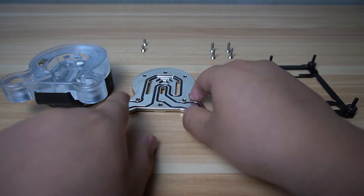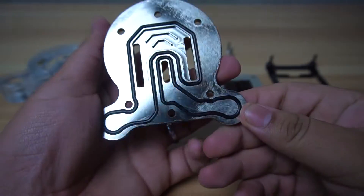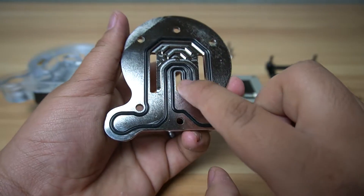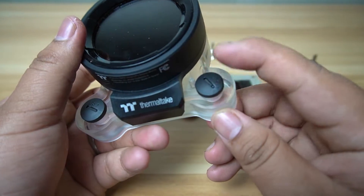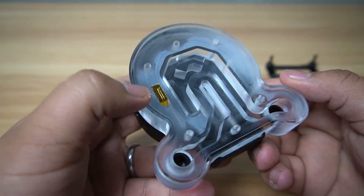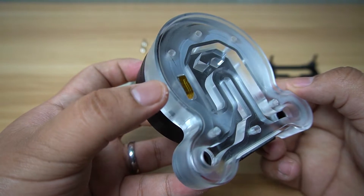Let's disassemble the water block. One of the features of this water block is the central inlet design, which makes for better water flow. But because of this design, the inlets and outlets are restricted to a specific direction — the inlet is on the right and the outlet is on the left. Also, one of the features of this water block is the built-in temperature sensor to monitor the temperature of the coolant passing through.